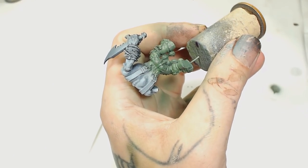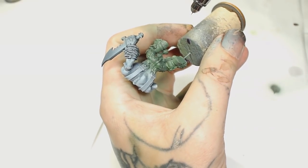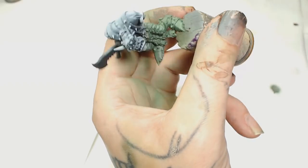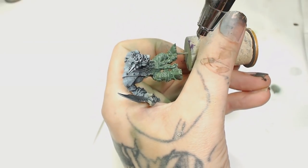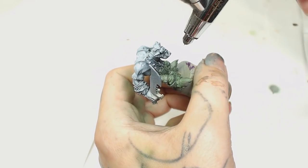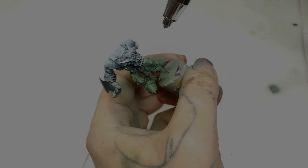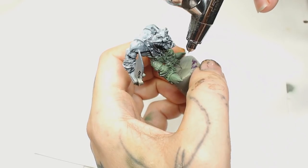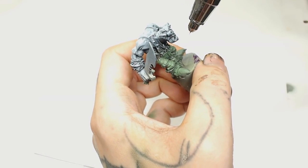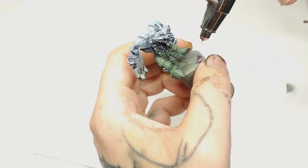Now using Waaagh! Flesh and a little bit of black, going from underneath to spray some extra shading in because the pre-highlight has been lost. This is black by Model Air - don't use primer for this because it's too thick and when you pull the mask off it will tear bits of paint. Now going back to Warboss Green to re-highlight, so we've got shading underneath and a bright highlight at the top. Adding Straken Green to make things a bit brighter - I attempted this before and the first time the greens were too dark, but you want a nice bright start if you're going to put washes on.